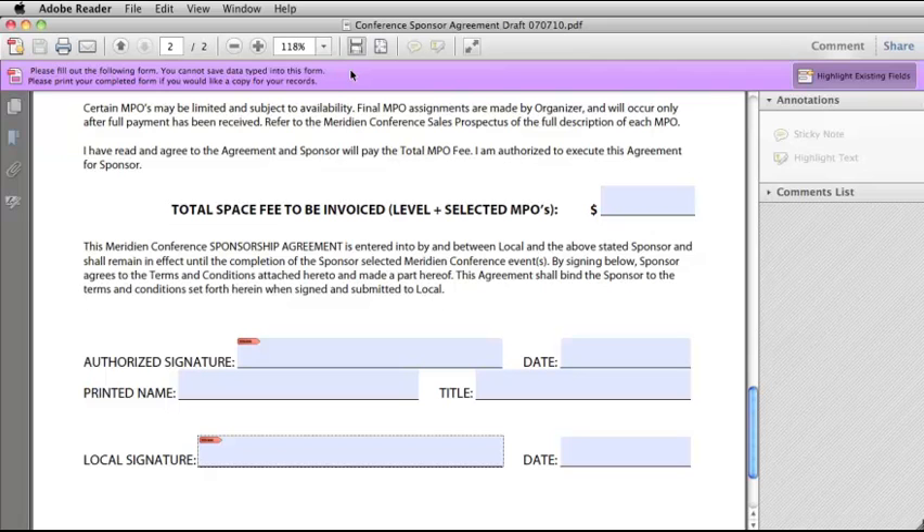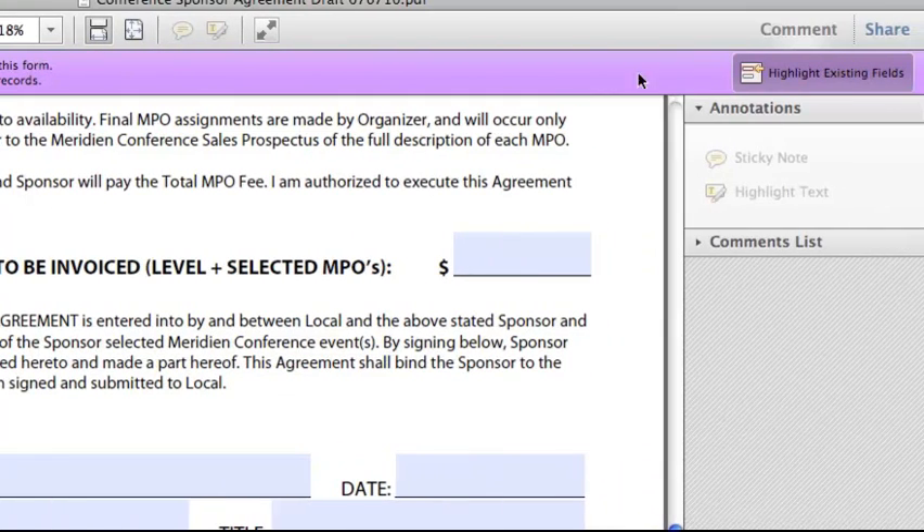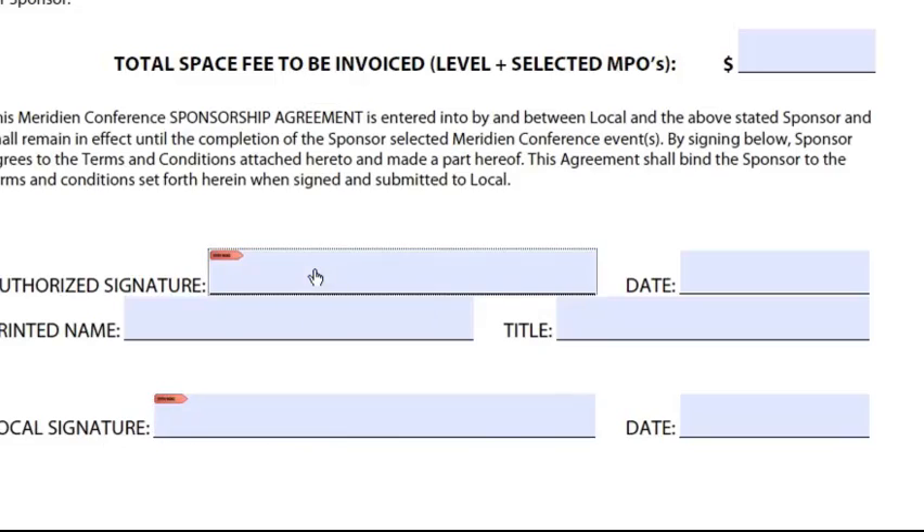The most important thing to remember about using signatures in Reader is that the PDF file has to be enabled before signatures will work. Your three warning signs that a PDF file has not been enabled are: first, if it says you cannot save data typed into this form; second, if you look and there's nothing that says Tools; and third, if you go to a signature field and click in it and nothing happens.